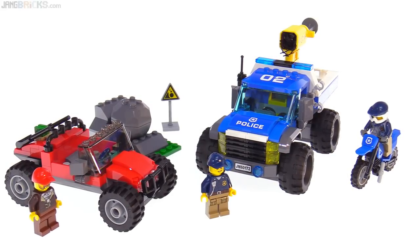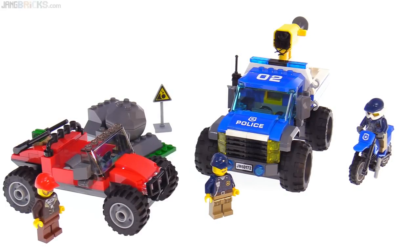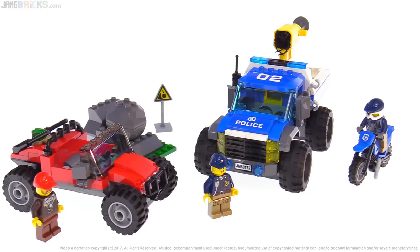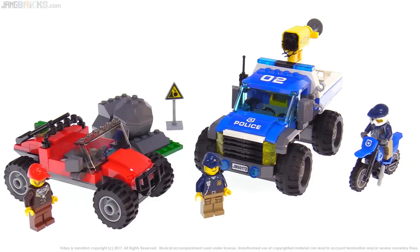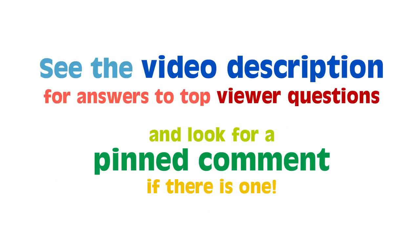So there you go — my thoughts on this set, the Dirt Road Pursuit. Hopefully some of the other Mountain Police sets for 2018 will be a little bit better, either in how they look or how they play. This one played okay, but it would also be nice to see some better values. Stay tuned — I've got more videos on the way, so I'll talk to you again soon.